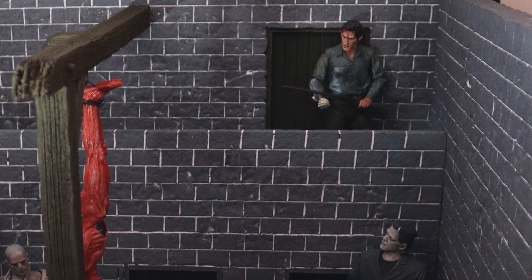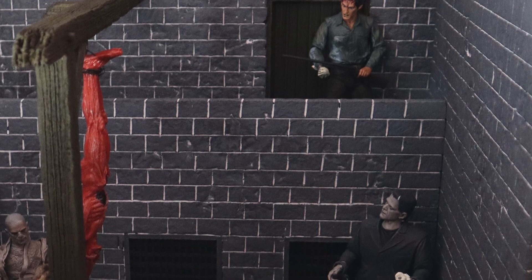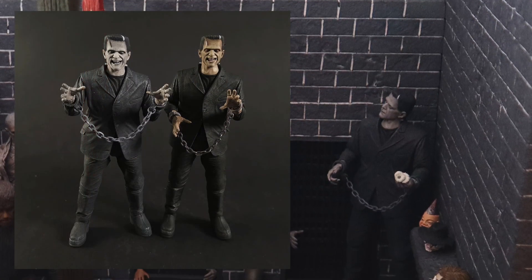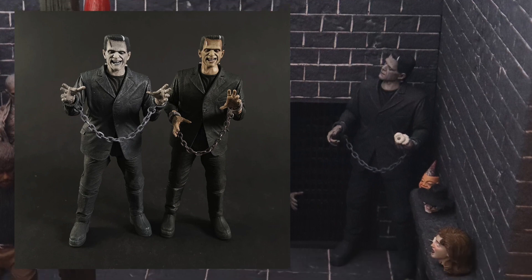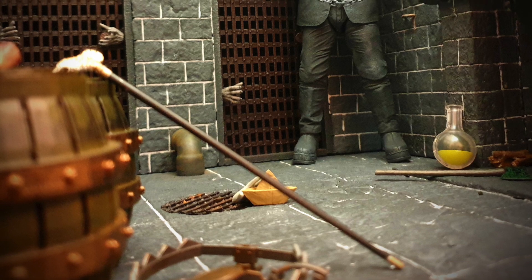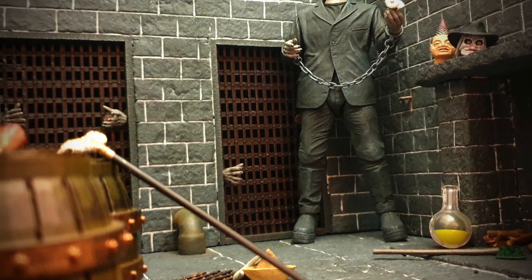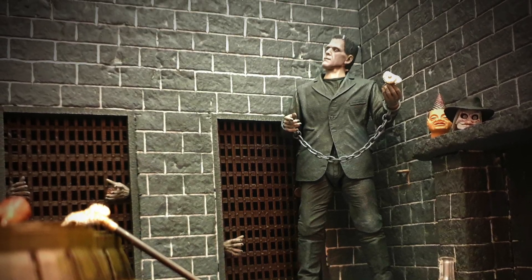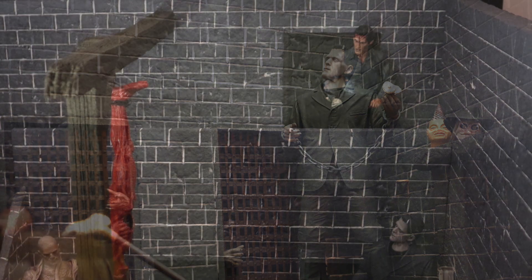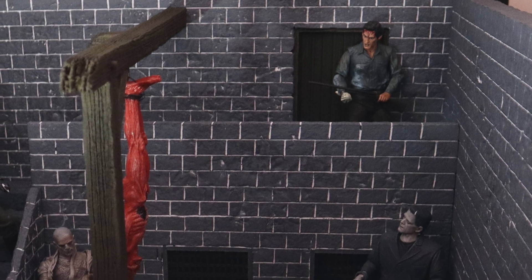Moving on down, we have Frankenstein. This was my first Universal Monsters action figure by NECA, and I messed up — I bought the black and white version instead of the color. But overall, I think it kind of works. He doesn't stand out too badly among his colored friends, and at the end of the day Frankenstein's monster is dead flesh, so having that pale white grayish skin actually works really well for this piece.